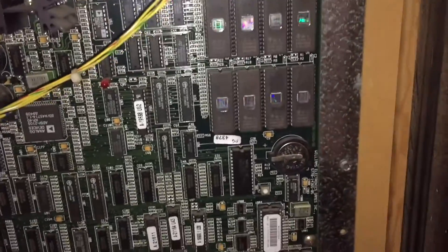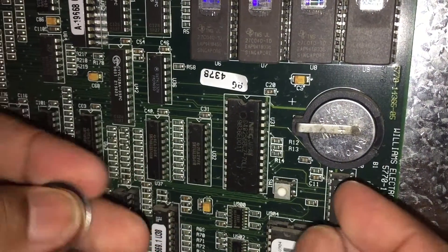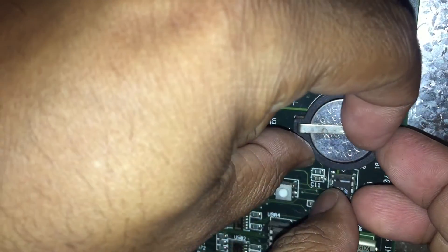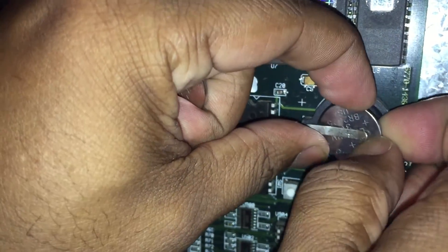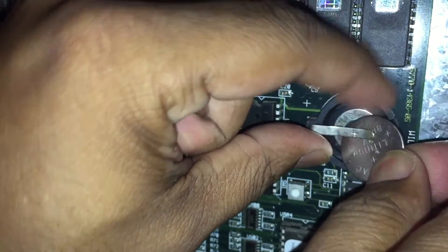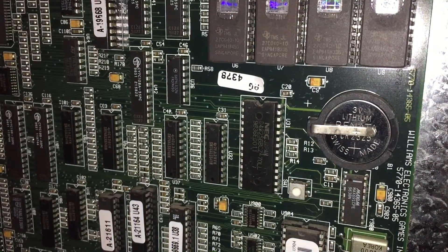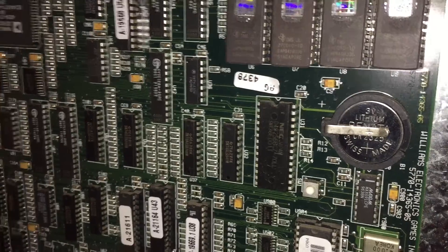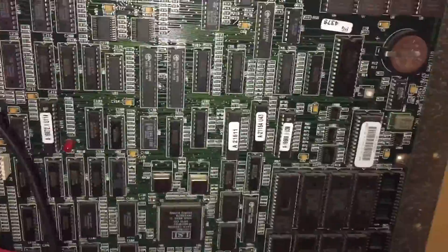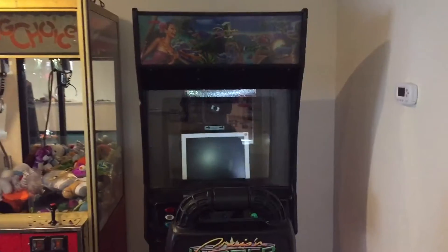So here's the replacement battery. Just going to slide the old one up out of here and slide the new one in place — boom, just like that. We replaced the old battery. Now we can go ahead and put the machine back in its place and fire it up to test it out.